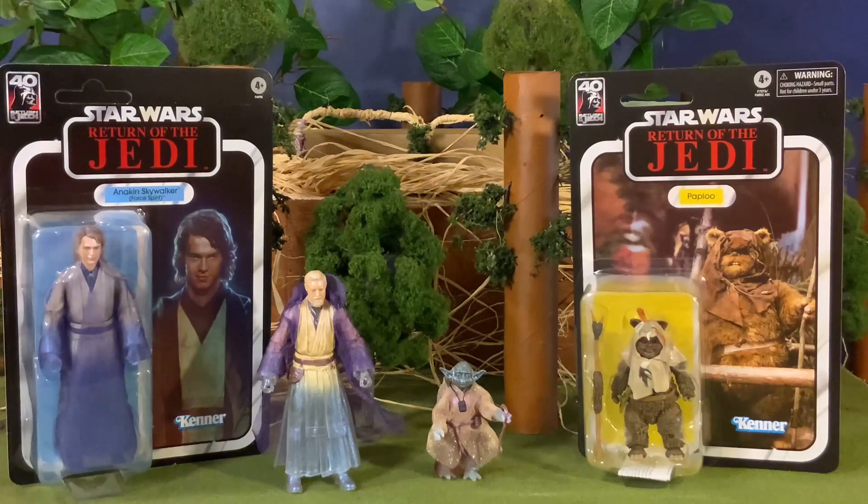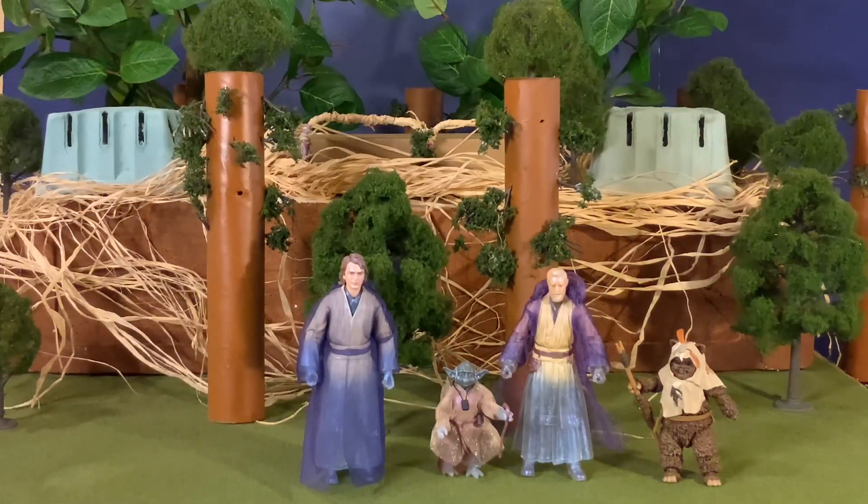Now we're going to pull our figures off of the bubble and get a look at each one of these figures — the articulation and all of the details and accessories. We're going to get a very cool diorama depicting the ending scene of Return of the Jedi with the celebration of the defeat of the Empire and the appearances of our Force Ghosts in the Ewok village. We painfully have our Anakin Skywalker and our Paploo out of their respective bubbles — that's the first time I've removed an unpunched figure from its packaging.